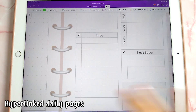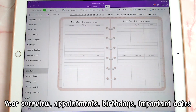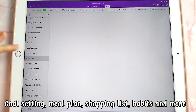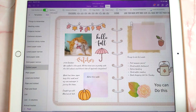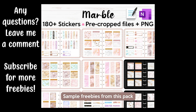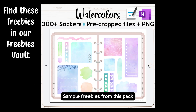The daily pages have time slots, notes sections, and spaces for other things. The full planner also comes with 50 extra templates, including plain grid, dotted, and lined pages that you can use as journal pages. I hope you enjoy using the free OneNote planner — if you like it, leave me a comment, and if you have any questions let me know in the comments as well. Thanks for watching and hope to see you next time!